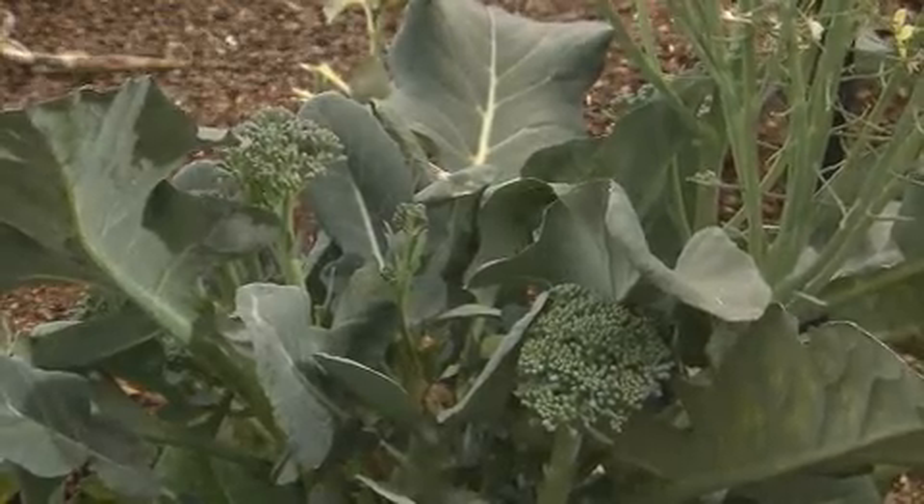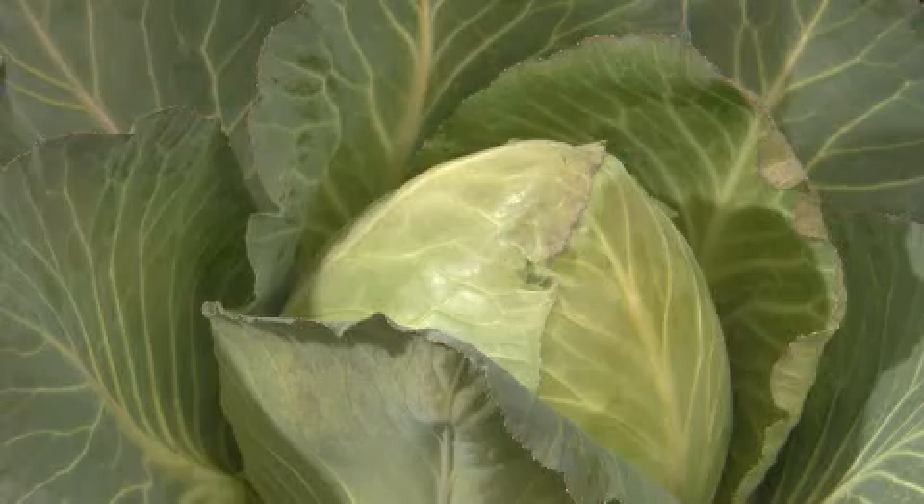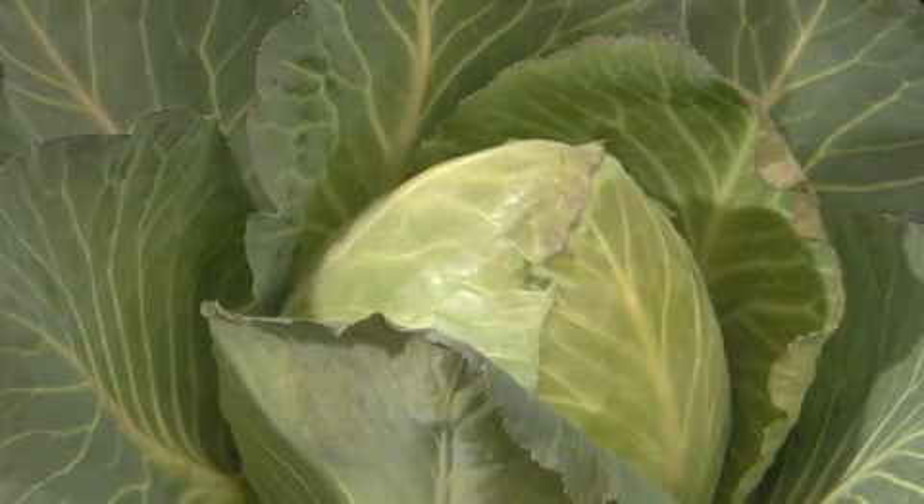When growing broccoli and cabbage in your home garden, make sure you harvest them at the right time to get that really good quality that you're looking for. Both of those vegetables can be planted now in your vegetable garden for production later this spring. For Get It Growing, I'm Dan Gill with the LSU AgCenter.